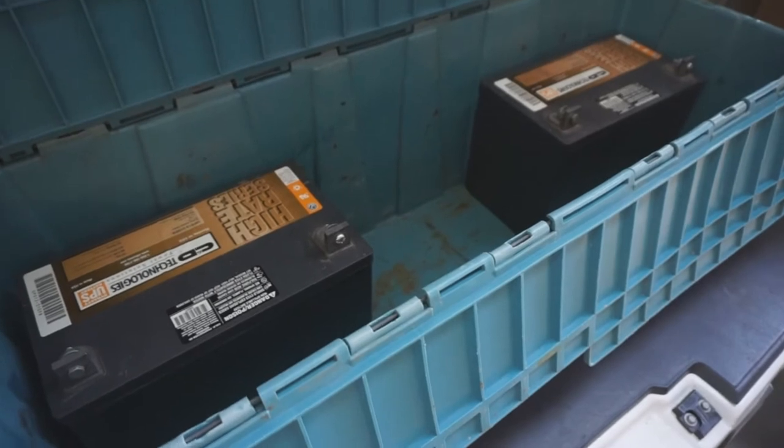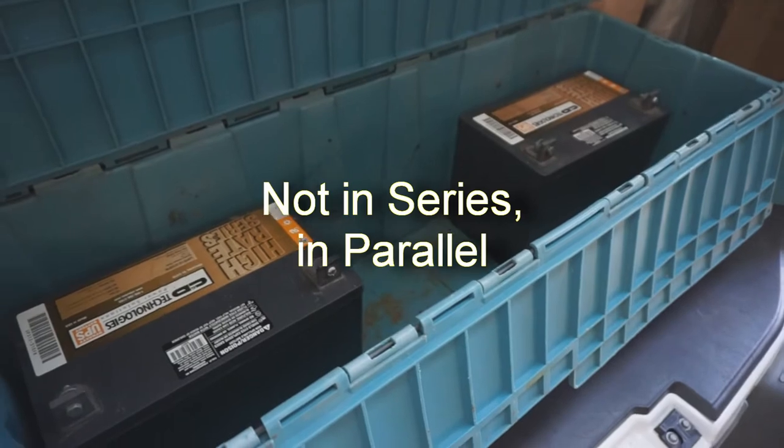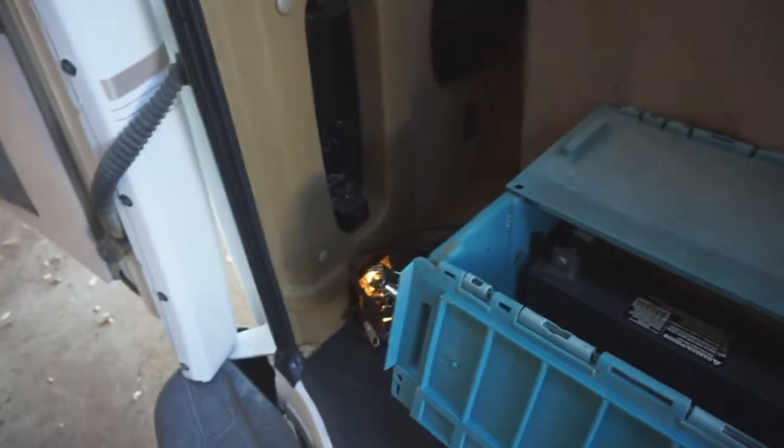I'm gonna wire these up in series so I'll have 12 volts. Then I'm gonna get a piece of wood, stain it, put it right there, and that's where I'll put my charge controller and things for my cellar setup.